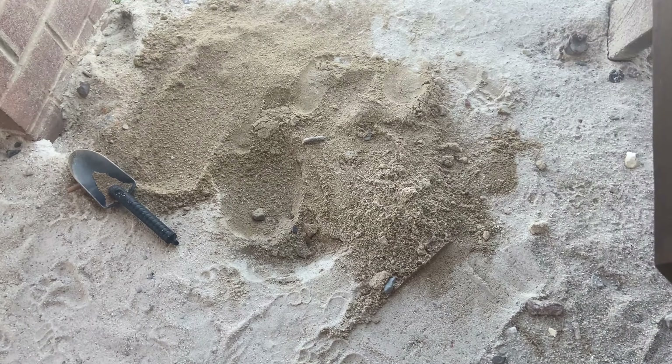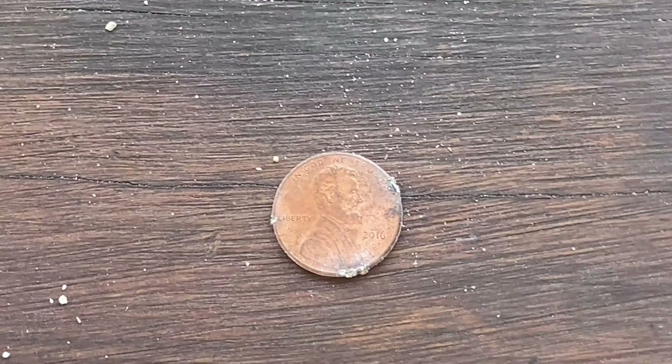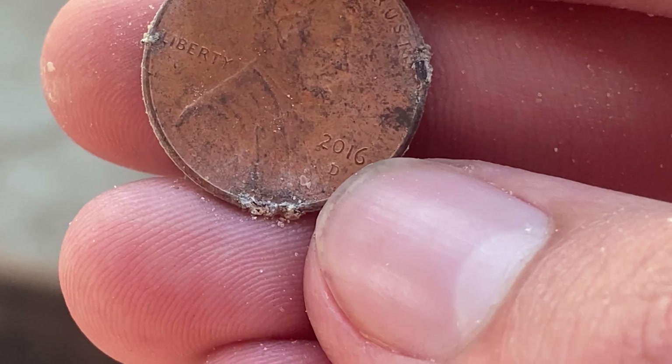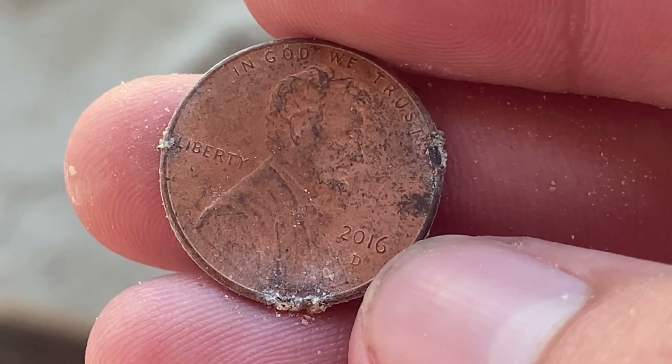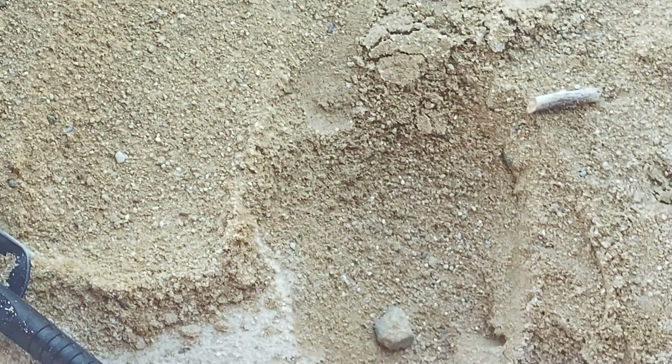Picked up a pretty consistent high tone over here and found myself a 2016 shield penny. Is that a mint mark? Yeah, it is a mint mark — it's got a Denver. That's my first one of those I've found out here: a shield penny with a mint mark. That'll probably be it for today.